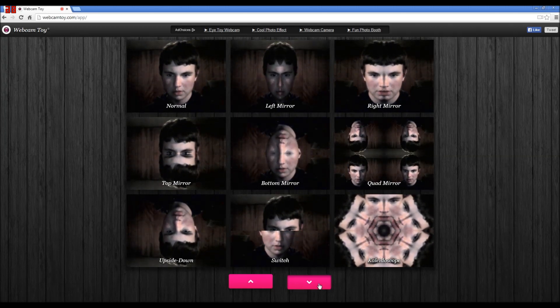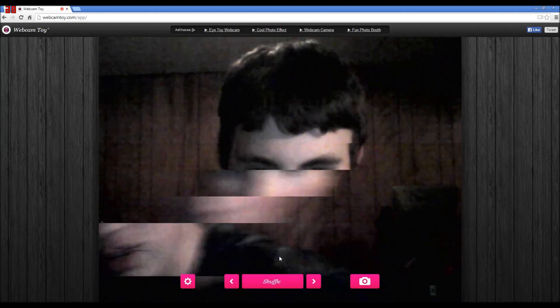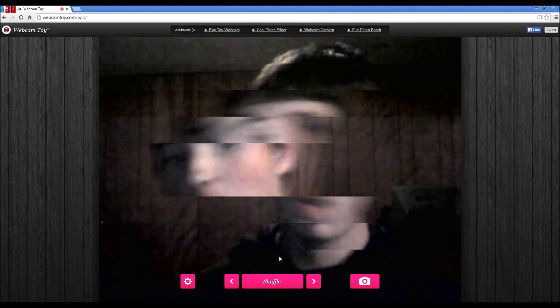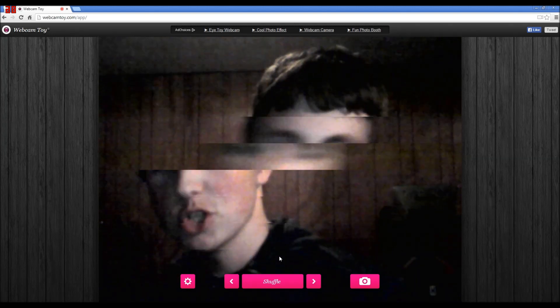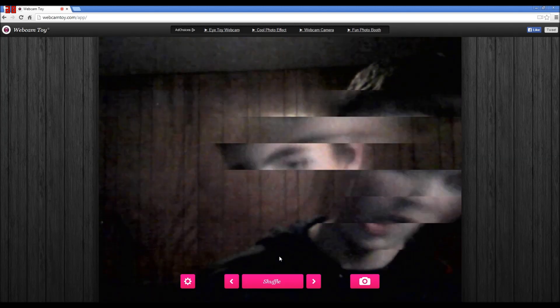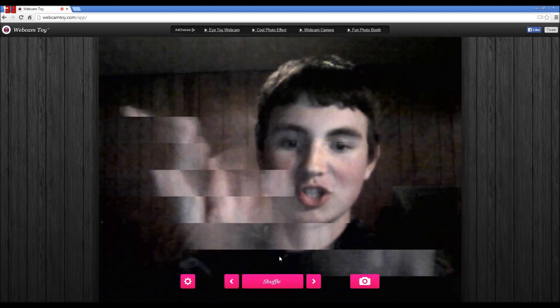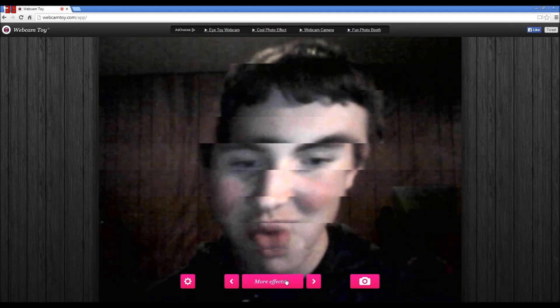Some other ones here. Every day I'm shuffling! Slide to the left, slide to the right, crisscross, crisscross, everybody clap your hands. Come on now - whoa, whoa, whoa! It's so cool, it's so cool.